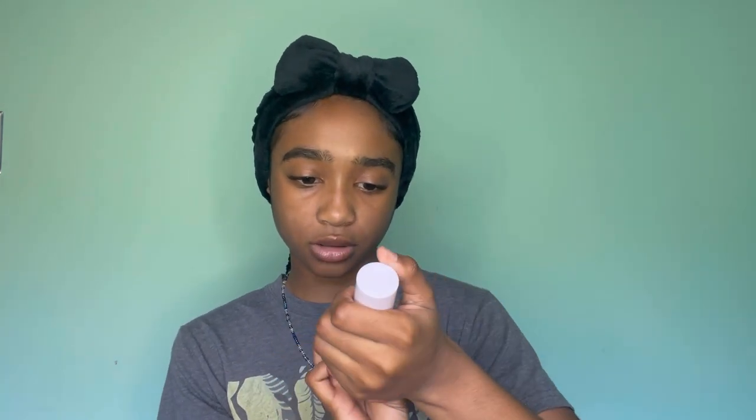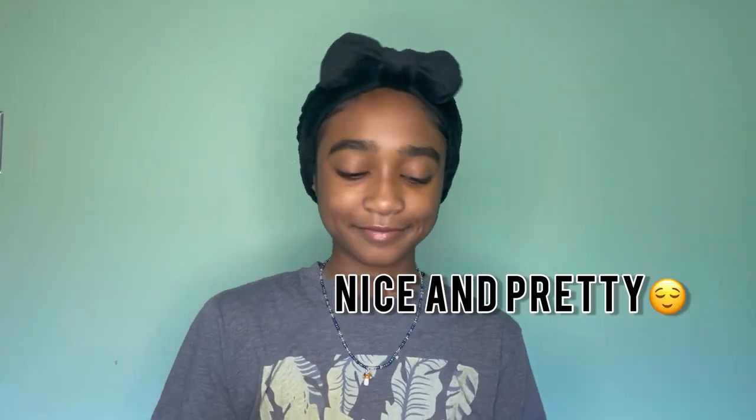I think this is primer — I just got it. I see those people just put it on their face before and after they do their makeup, so I started doing that and it actually kind of works. It helps make your skin feel nice and pretty. Obviously I'm not a professional, but one day I will be, so don't come for me. Just give me tips.